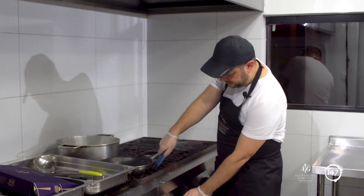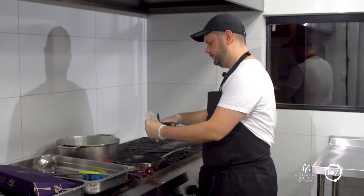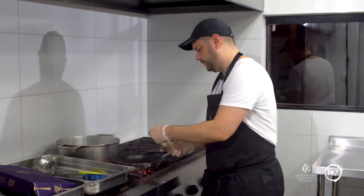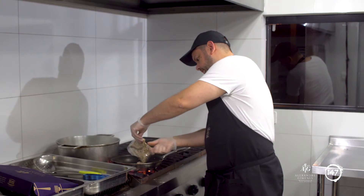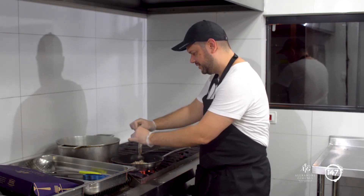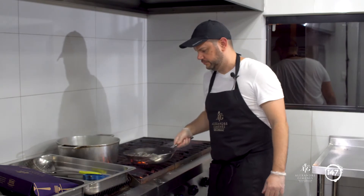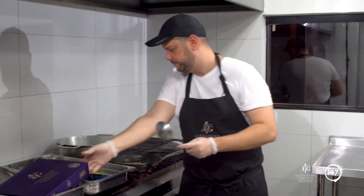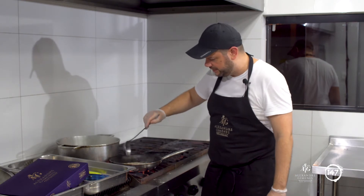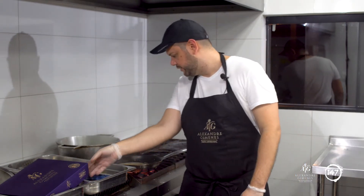Nesse tempo, você colocou a massa em uma panela ou uma frigideira. Vamos pegar o nosso molho de funghi e colocar direto na panela. Esse é um molho para quem realmente gosta de cogumelos. A combinação desse molho com o tagliatelle é clássica e muito saborosa. Peguem uma concha com um pouquinho dessa água do cozimento — que tem sal e tem o amido da massa — e coloquem um pouquinho no molho. Vamos deixar o molho ferver bem.